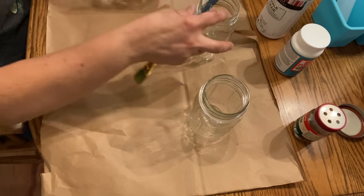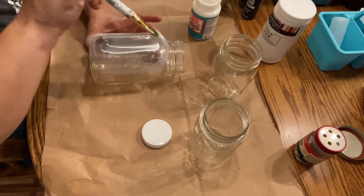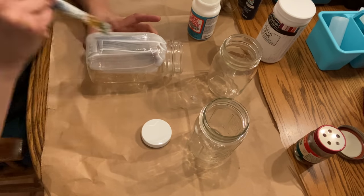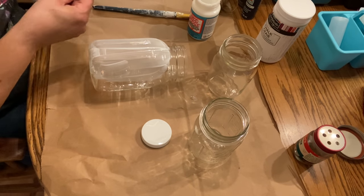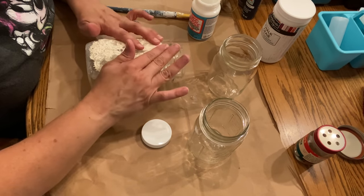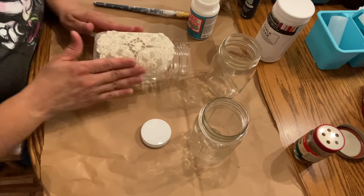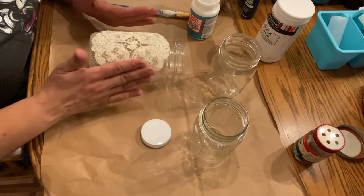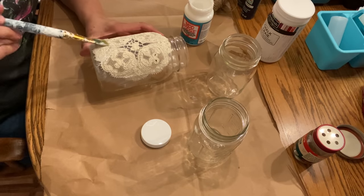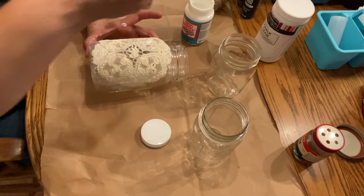I'm going to work with the larger mason jar first, using the back of the jar because I want a flatter surface. I apply a thin coat of Mod Podge to the back — it doesn't have to be perfect since you won't see it. Then I flatten out the doily and apply it on top of the Mod Podge, pressing it as flat as I can. I brush a little extra Mod Podge over the edges and on top to make sure the doily is really secured.